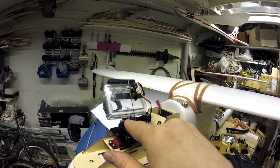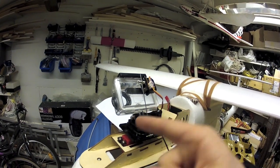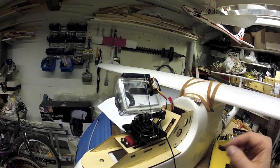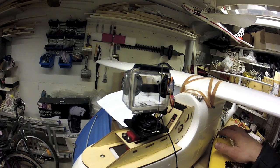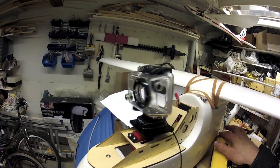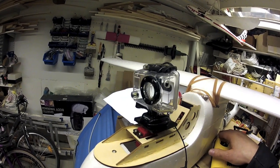I just use the basic GoPro hinge. I put a little oil in it and some thread lock on the screws, so it works very well as a pan and tilt system. That's really all there is to it.